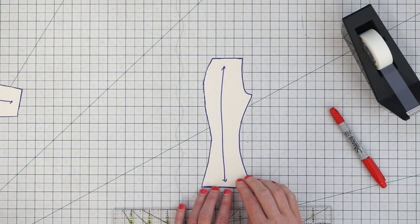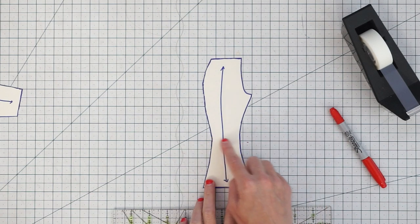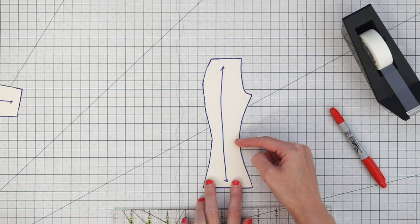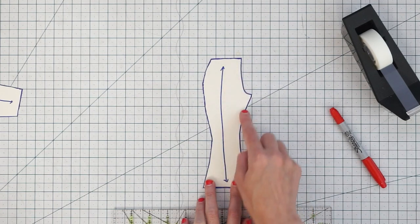Now let's do the same thing with our flare pattern piece. One thing to watch out for with this style is that you usually want the narrow part to be around the knee. So take note of your body's measurement from the waistband to the knee — that'll tell you how much you want to shorten your pattern piece up here.